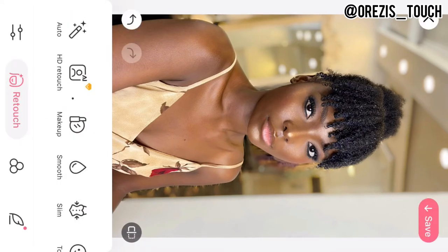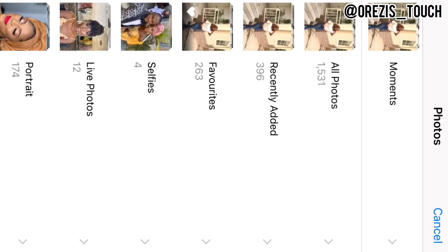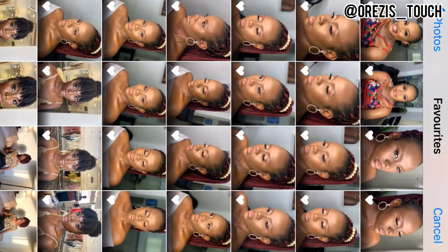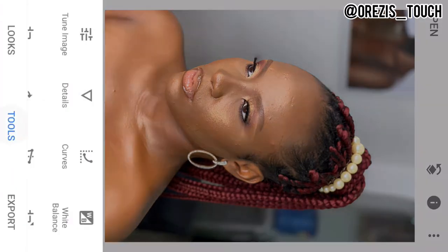That's all for Beauty Plus and I just went ahead to save. Now I'm moving over to Snapseed, and I want to use an acne-prone picture — you will see her pimples, they are so visible. That is the picture I'm going to choose. I already have a favorite edit saved so I'll select it and show you guys how I use Snapseed. I'm going to edit it using only Snapseed so you can see the difference between Snapseed and Beauty Plus.